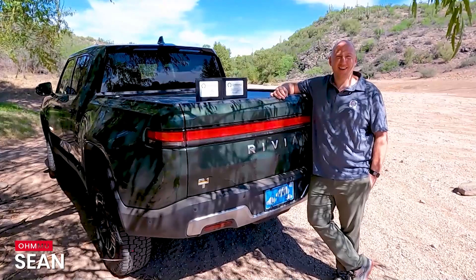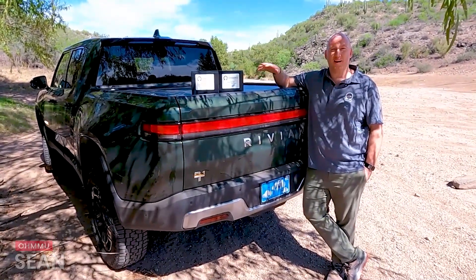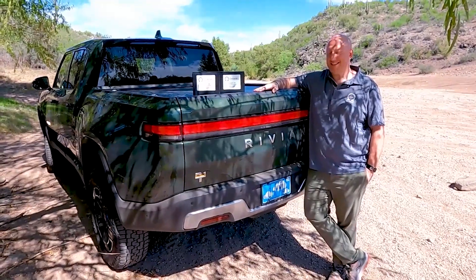Hi, this is Sean with OMU Energy, and today we're going to show you and talk a bit about the Rivian R1T.